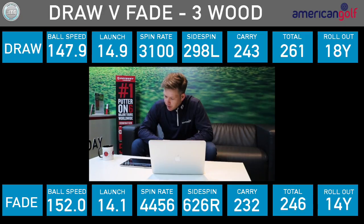Then the 3-wood: ball speed was actually higher with the fade — 4 miles an hour faster off the face, possibly down to strike. The fade spun a lot more. Carry was 232 with the fade and 243 with the draw. The fade went higher but spun more. Roll out was 14 yards with the fade and 18 yards with the draw. So with the 3-wood the draw definitely performed better — a bit more roll out.